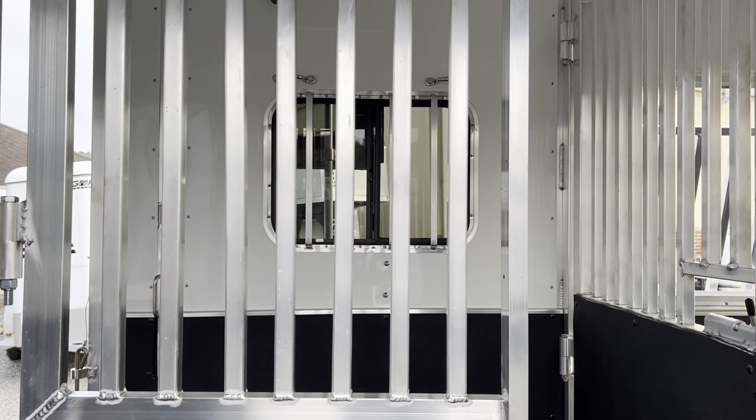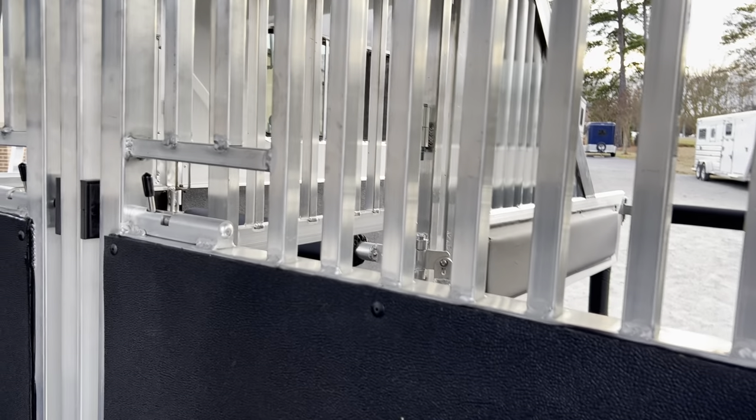The doors are sturdy. In the headroom of the rear-facing front horses you have four feet, and seven feet from breast bar to butt bar. In the rear stall it's 10 feet from breast to butt bar with three feet of headroom.